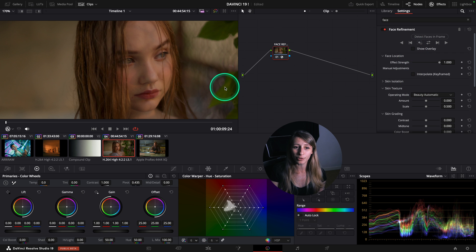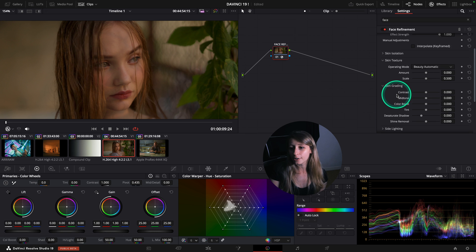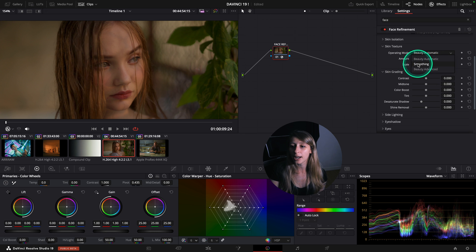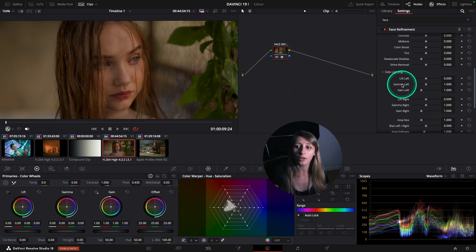Let's remove the overlay and just see the character. Of course you have the same advanced beauty automatic skin grading as before - that didn't change - but now you have side lighting, which is freaking cool.